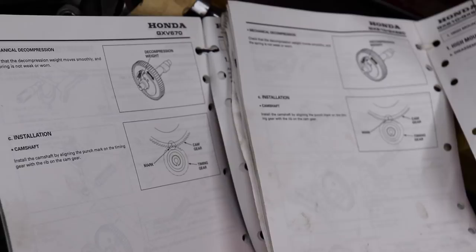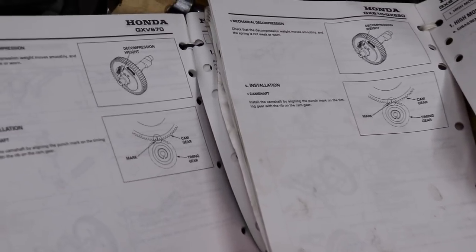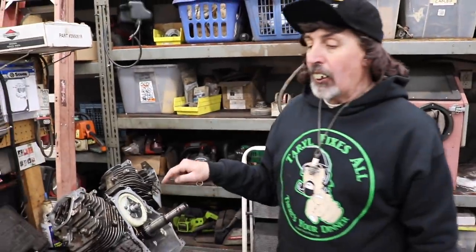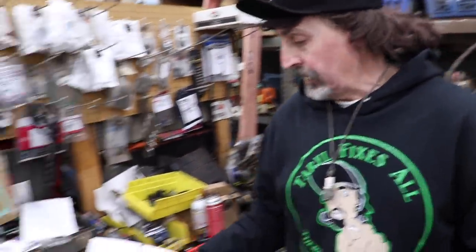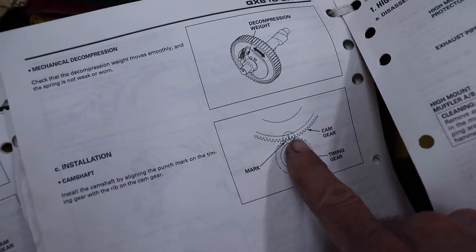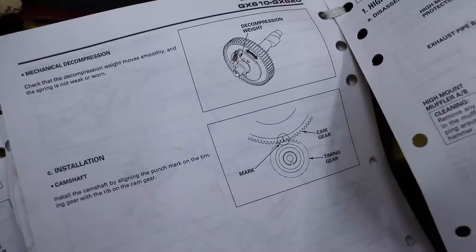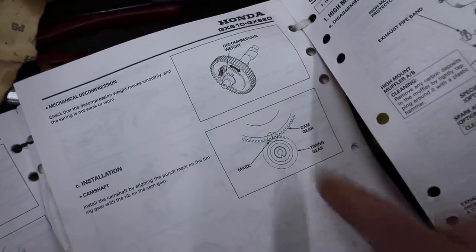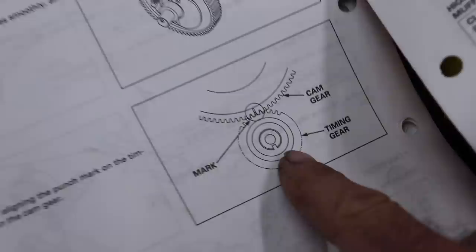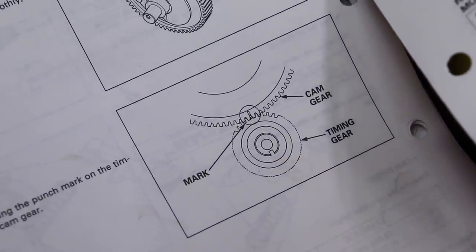I've seen some discussion online and I ran into this problem too, where there's no mark on the gear on the crankshaft. The manual tells you to find the mark on the crankshaft and line it up with the mark on the gear. So if you don't have the mark on that timing gear on the crankshaft, I'm going to show you how to do it.